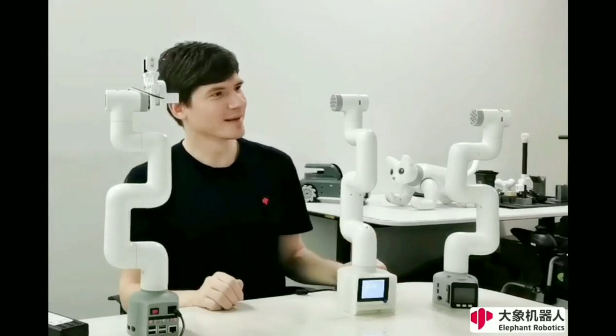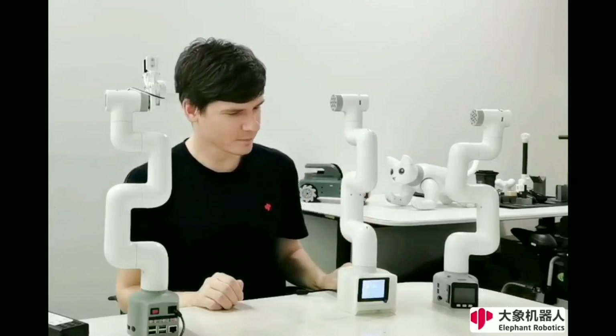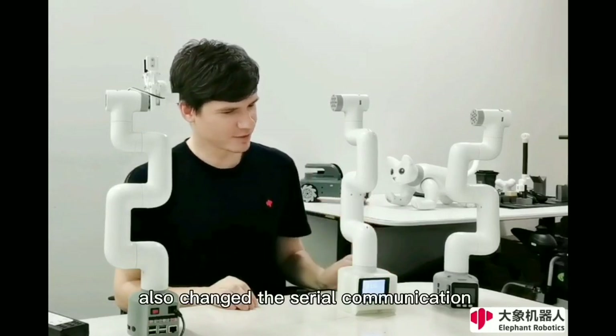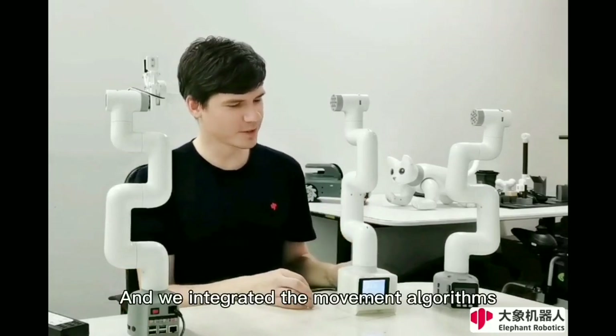Just following the original MyCobot design, we changed the base and changed the serial communication according to the real world, and we integrated our motion algorithms.